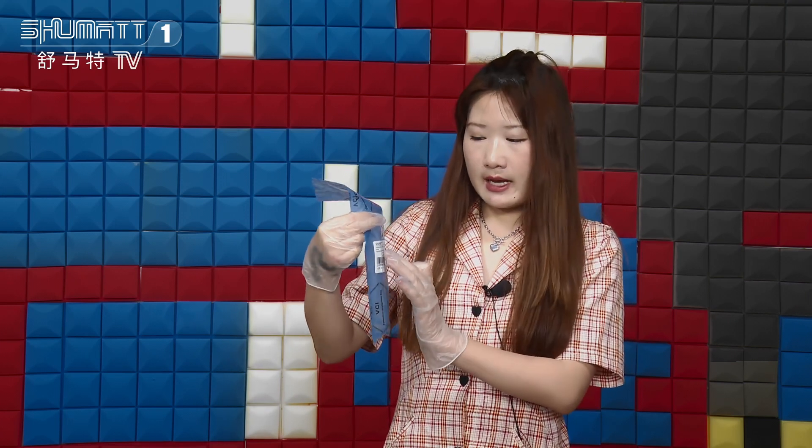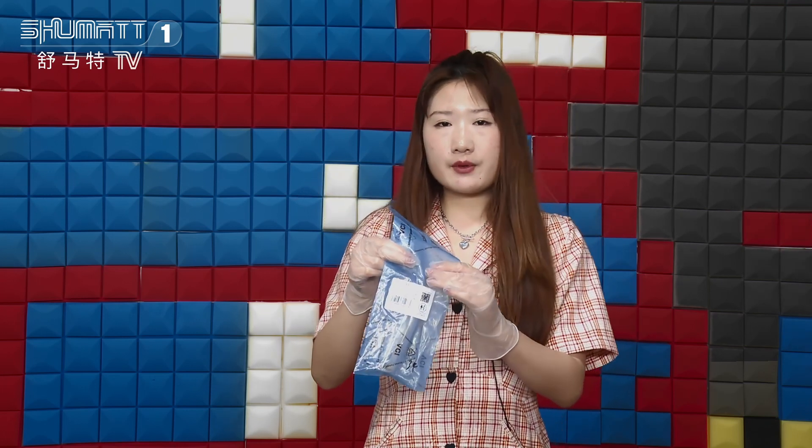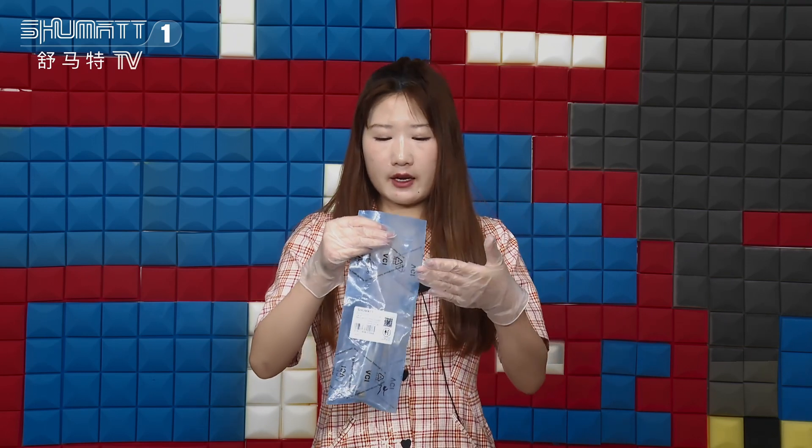Firstly, it's the outside packaging — a blue VCI anti-rust bag. Here, this is our label. The first line is our Shumata's brand, and the product code of this valve assembly is F00RG0 to F004. For this kind of logo, label, and packaging, we can support and customize the service. Feel free to contact us.